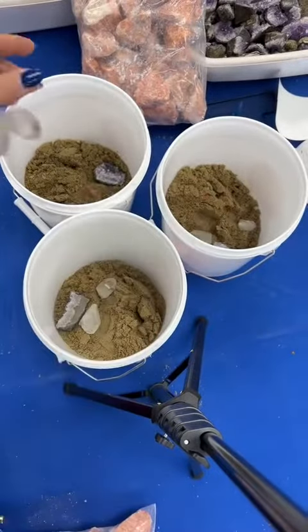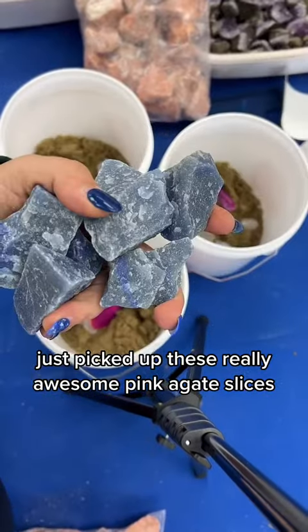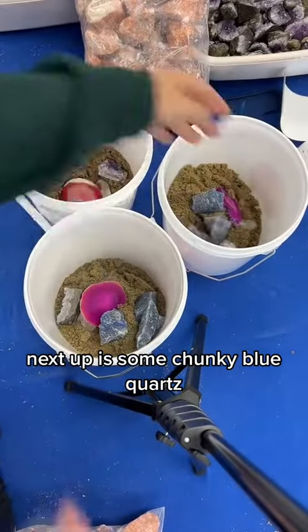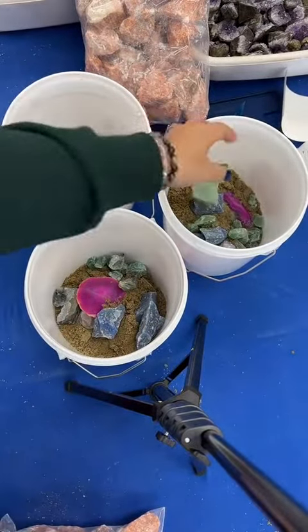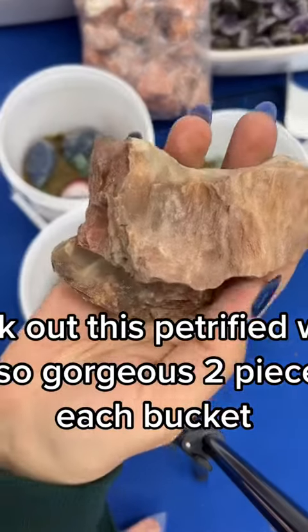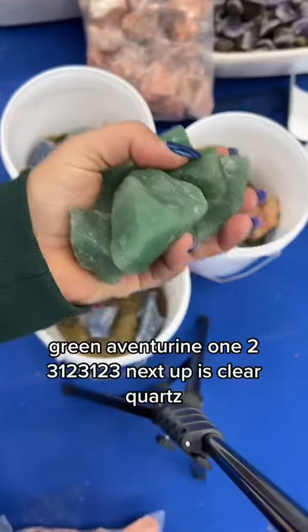Clear quartz. Just picked up these really awesome pink agate slices. Next up is some chunky blue quartz. Rainbow fluoride. Check out this petrified wood — it is so gorgeous. Just two pieces in each bucket.